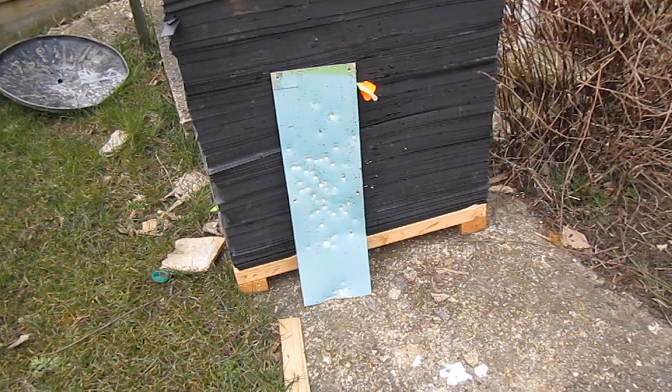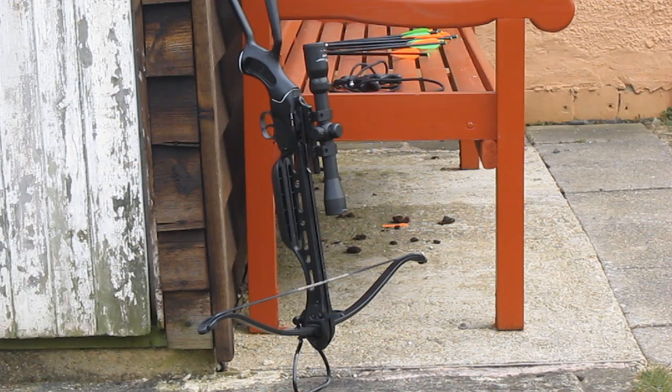So we're going to try a 150lb crossbow and see if it does any better. We've got the cheap Mankung Rmex 150lb crossbow — the firecat one, not the new generation of firecat which is quite good, the old one — and we're going to be using 13.5 inch carbon fibre bolts. So we'll load it up and we'll test it.